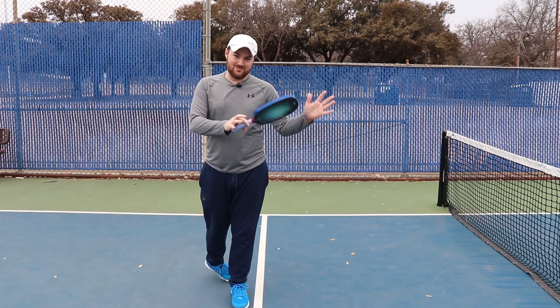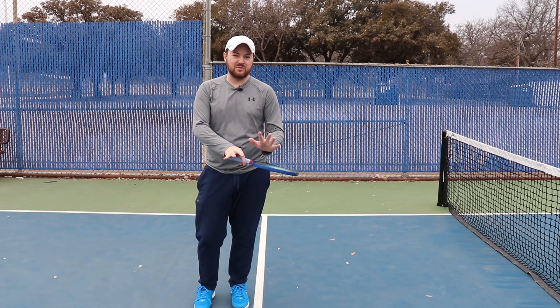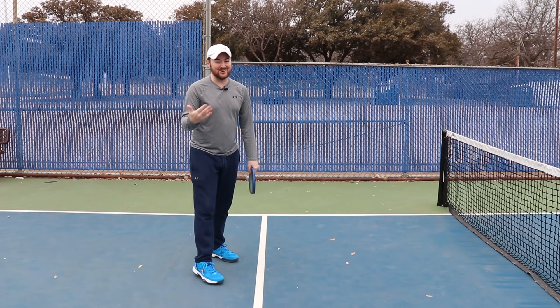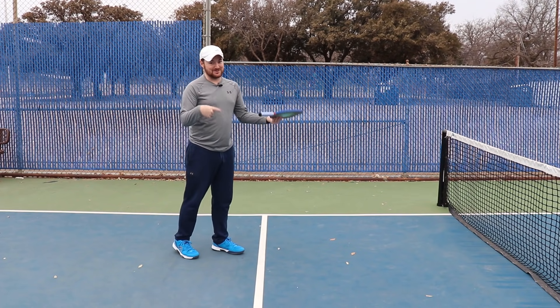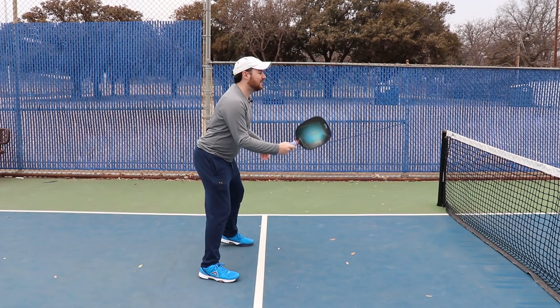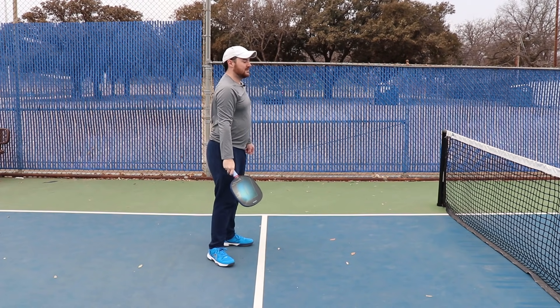You remember how when you started pickleball for the first time you were completely addicted? Remember those days? When you start to learn this shot and begin to really get used to it, that whole addiction spiral starts again. It is such a fun shot to do.